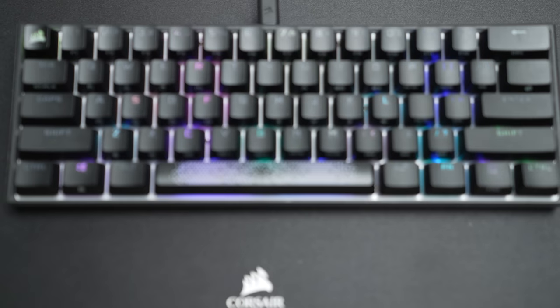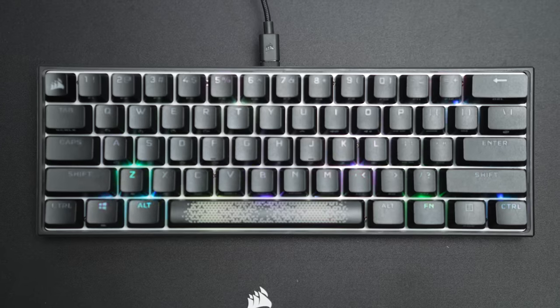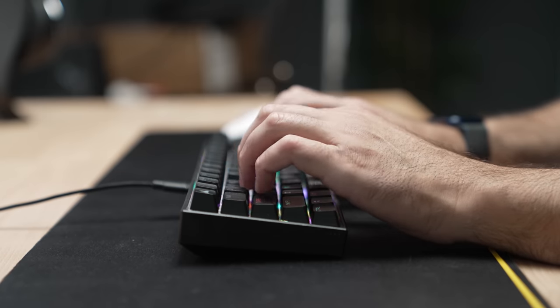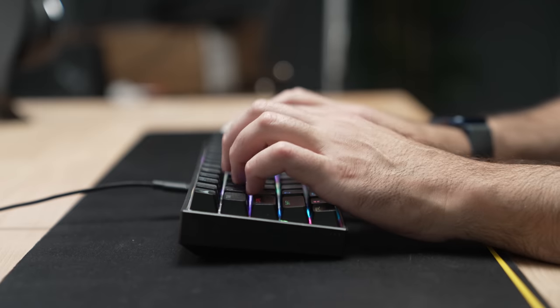I'm playing with the Corsair K65 RGB Mini, and this is a 60% keyboard — it's super tiny. I'll say it: it's cute. I love the way the keys feel when I press down on them, they're nice and clicky and fantastic for gaming. Of course it has RGB so you can fine-tune it to whatever colors you want. One thing I'm still getting used to is not having a delete key — you have to hit Function+Backspace — but that's what you get when you reduce the amount of keys on a keyboard.